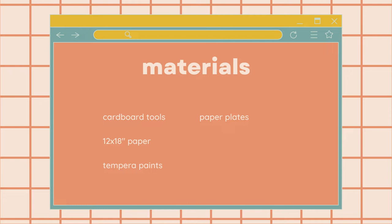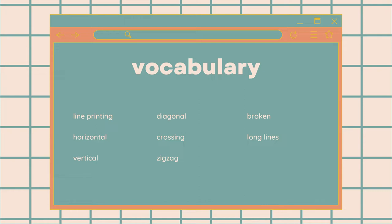Vocabulary: line printing, horizontal, vertical, diagonal, crossing, zigzag, broken, and long lines.